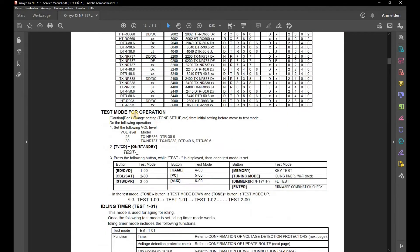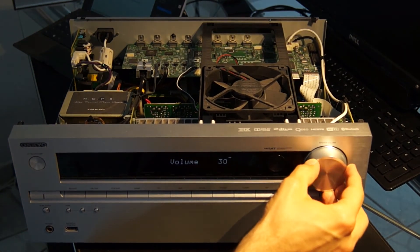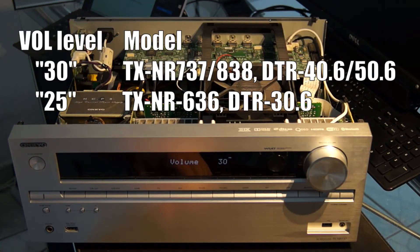Step 3. In the third step, the fan should be tested in test mode. The procedure is described on page 13. The volume is set to 30 for devices of the type TXNR737, 838, and DTR 40.6 or 50.6. Devices of the type TXNR636 and DTR 30.6 set a volume of 25.